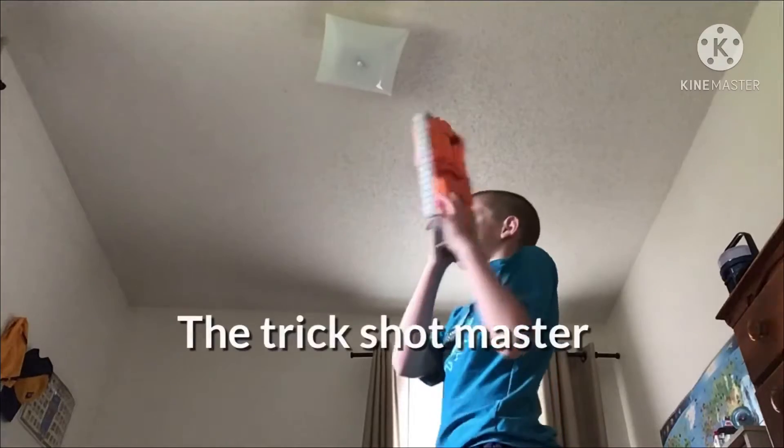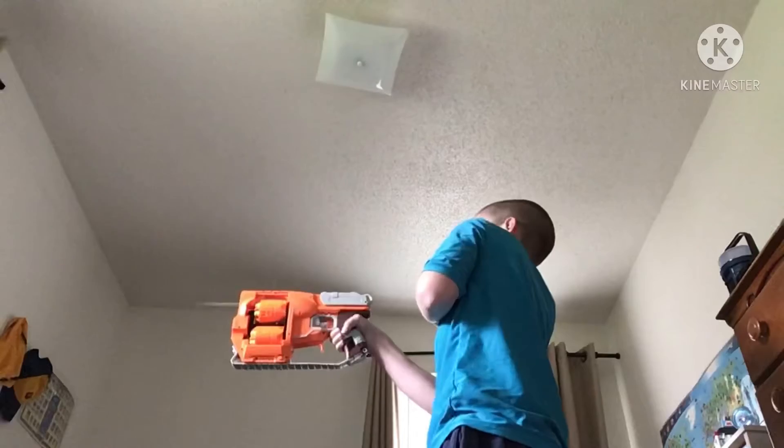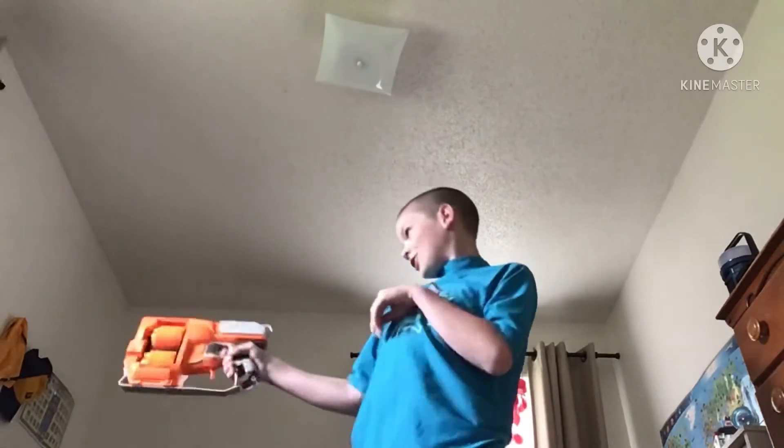I'm the trick shot master, back again. It's flippy this time. Boom. Behind the legs. Flip it while shooting. Oh, I can't do that. Too bad.